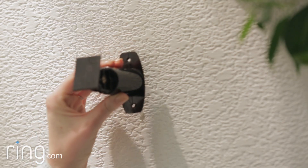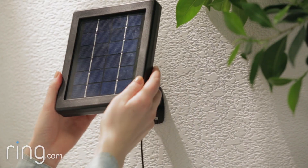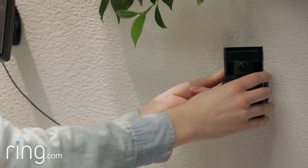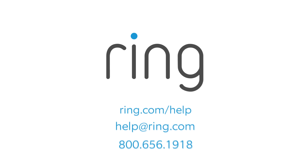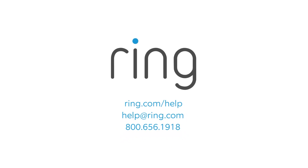If you're installing Ring Solar Panel on a wood surface, you can screw it directly into that surface. Then plug the black cable into the charging port on the back of your stick-up cam. If you need additional help, feel free to reach out to our support team or visit ring.com/help.